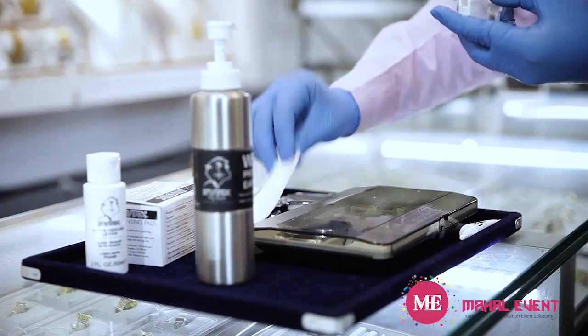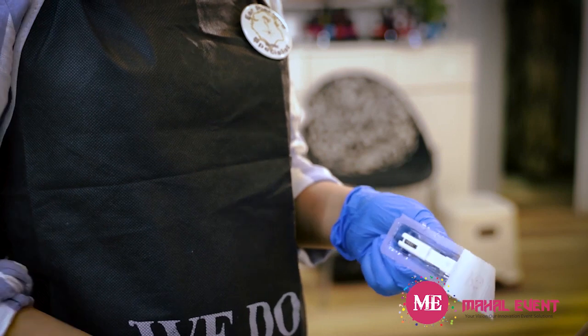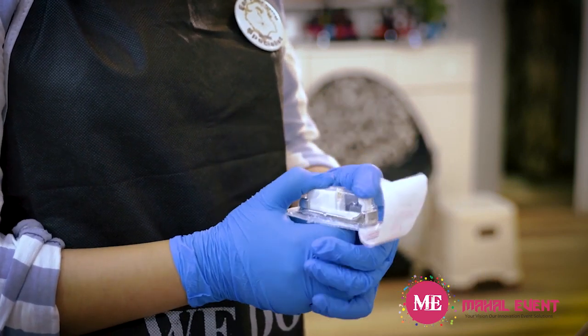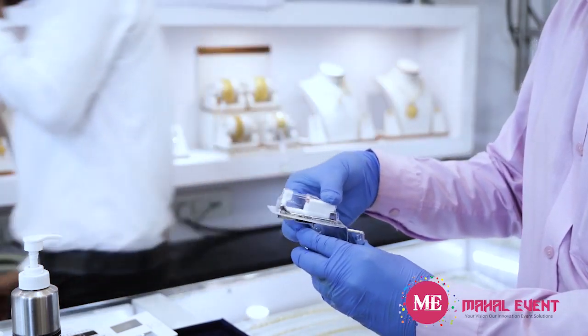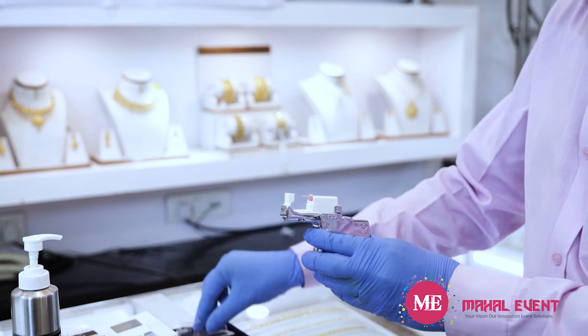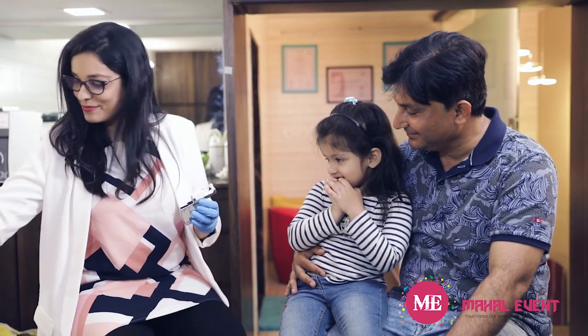Hold the cartridge package in one hand using your thumb and index finger, squeezing the sides. With the other hand, pick up the instrument and place the clasp onto the cartridge — first on the top part of the instrument, then the back. Gently press in the same order until you hear a click. Remove the package and put it aside for later use. It's finally time to start the piercing.